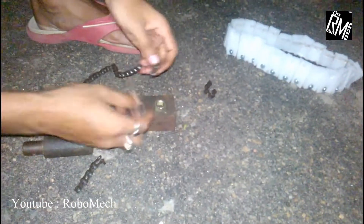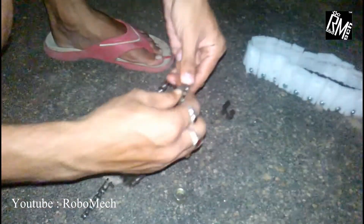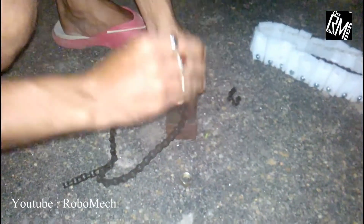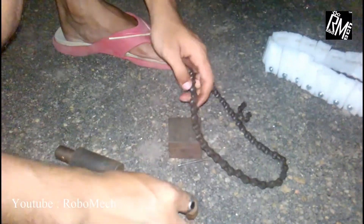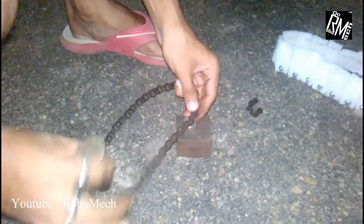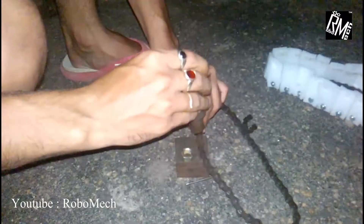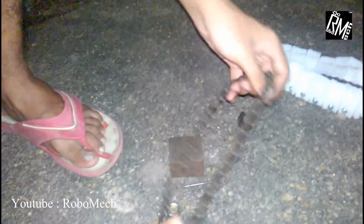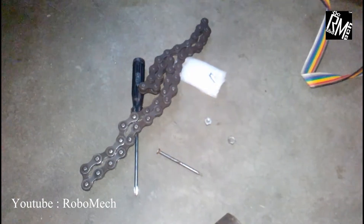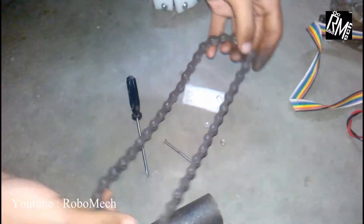Now we have to rejoin the sides of our chain. For making the tracks, I will be using thin sheets of styrofoam. As you can see, the chain is ready.